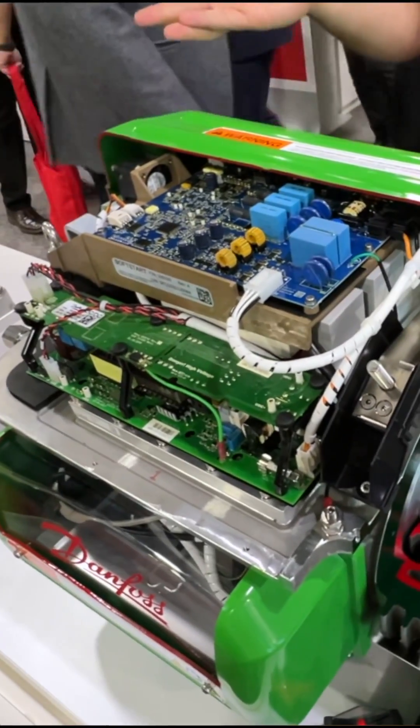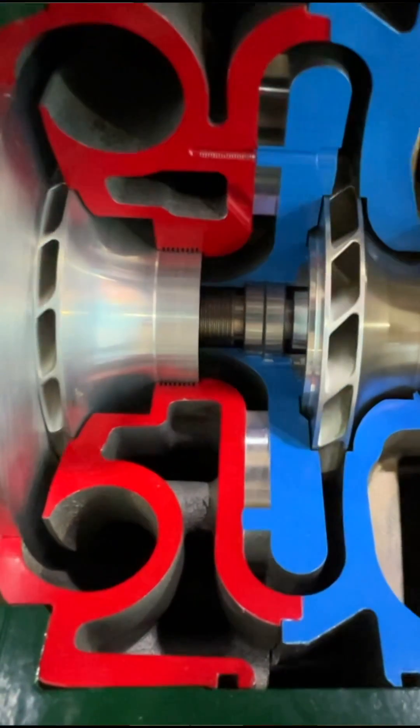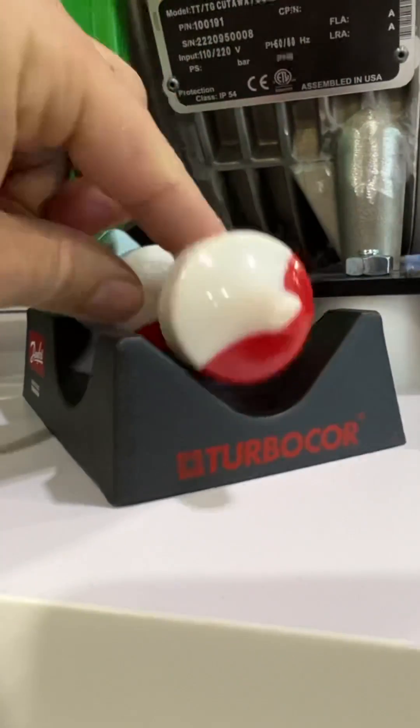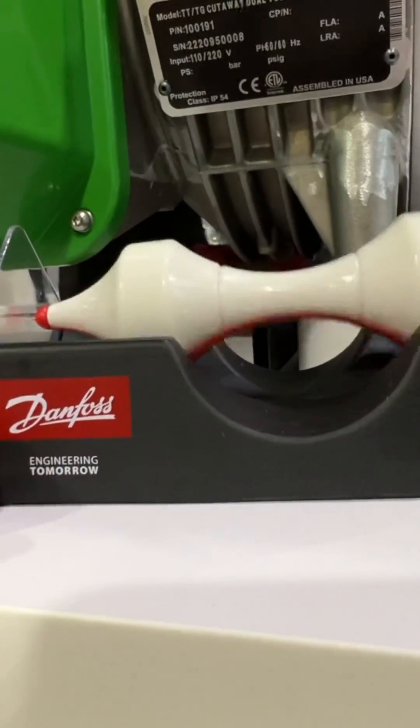I'm Kyle Fields, part of the product management team here at Danfoss Turbocore. Here I'm showing a cutaway Turbocore compressor. The Turbocore compressor is an oil-free centrifugal compressor using magnetic bearings. When you use these magnetic bearings you won't be able to rotate the shaft because it's locked in place by the permanent magnet motor.